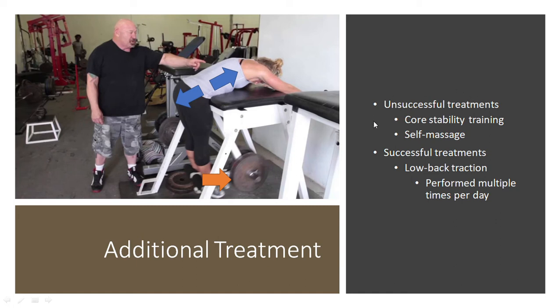In terms of additional treatments, things that were unsuccessful and didn't actually do anything were self-massage, and then trying to do some functional core stability training — that didn't help at all. I tried doing specific overhead squatting with breathing and that sort of thing, and that didn't really help. Self-massage in my erector spinae and quadratus lumborum didn't seem to help at all.